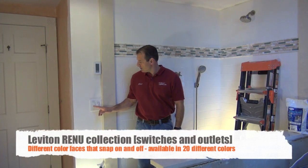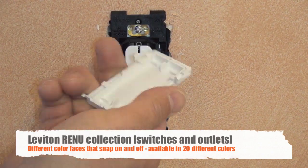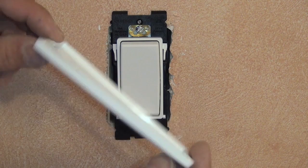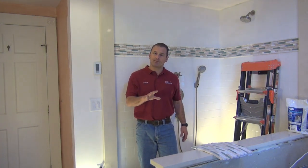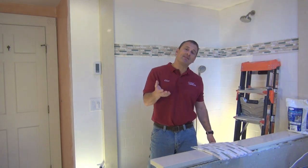We used the Leviton Renew switches. What I like about them is you can change the cover of the switch and the light plate to match the decor of your room — they have a multitude of colors. We chose white for now, but you can change it to match your colors. Years ago, we used to have to sand the light plate down and paint it, but you couldn't paint the switch itself. So you'd have a colored painted wall plate but your toggle switch would still be brown, white, beige, or ivory.